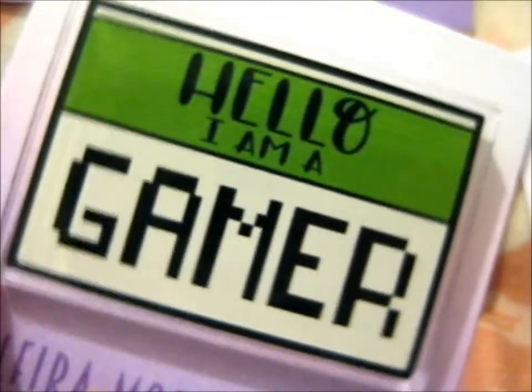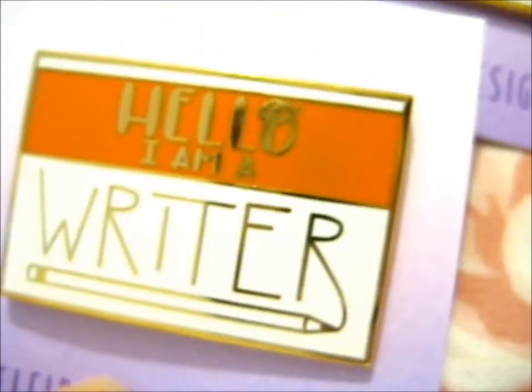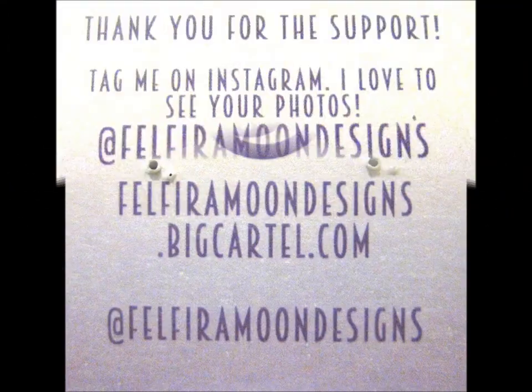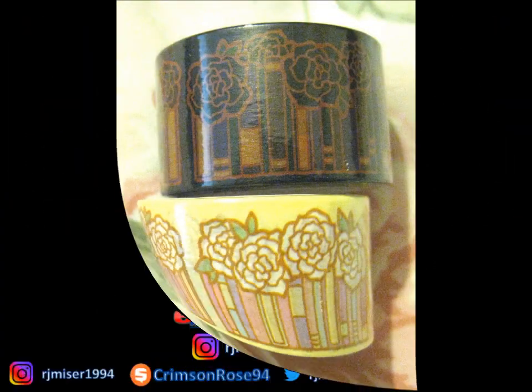I do need to get around to doing some more gaming-related videos on this channel. The wooden one is still pretty cool. These are the main ones — niceness. It could be a bunch of my lovely washi tape. Thank you for watching — like and subscribe for more, hit the bell for notifications, over and out. Thank you.